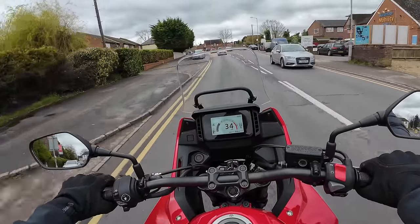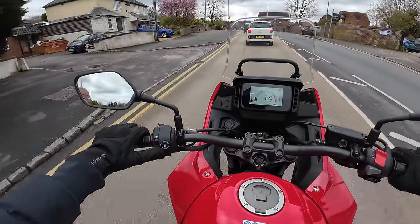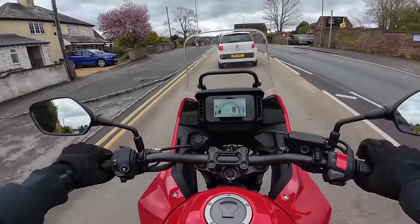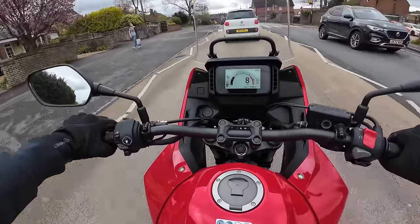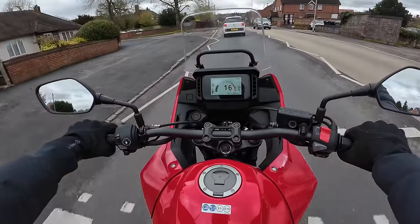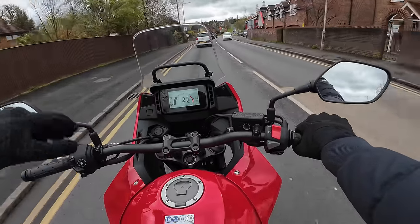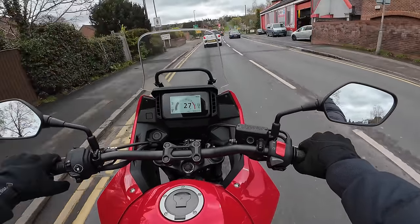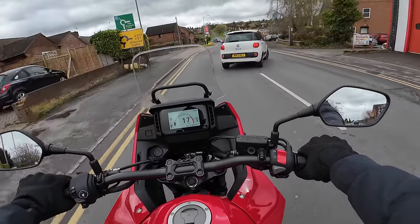I've just thought of something I don't like about the bike - and this applies to all Hondas actually. The indicator switch and the horn button are around the wrong way. Not specific to the NX500, small point I know, but why does Honda do that? Everybody else puts them the other way around. When you ride other bikes, you always hit the wrong one. I just went to indicate and hit the horn. And maybe it could do with some heated grips. Okay, there's two things I don't like about the bike.